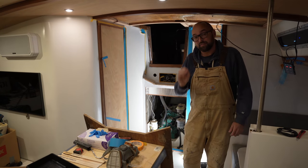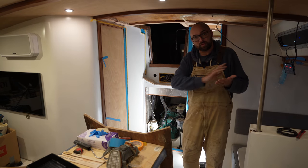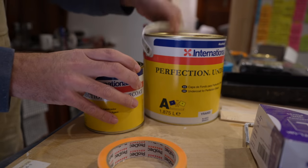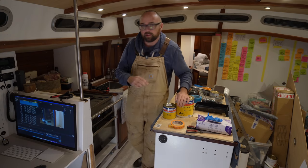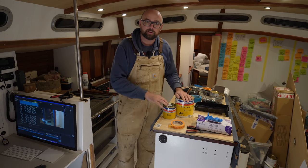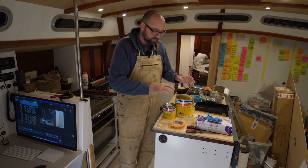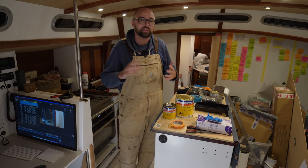Time certainly flies when you're having fun. It's about eight hours later now. I've gone over the surfaces just to knock down the grain of the wood with some 240 grit, and we now have nice smooth surfaces. That means it's time for undercoat. This is a little bit of paint left over from when I painted the hull — it's the same paint I've used here in the galley. Now this step applying the undercoat is where I can really mess up, because if I apply it too thick, it will run or sag. And then I'm going to have to wait until it's sandable, which at this temperature is going to be something like 23 hours.